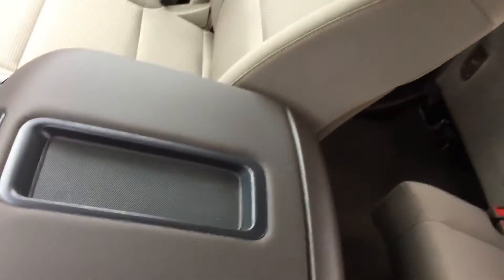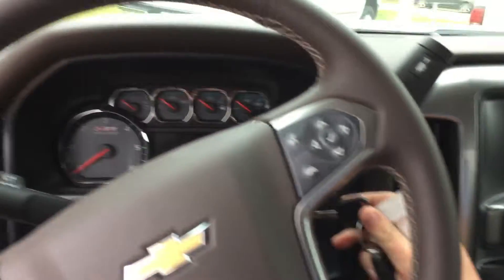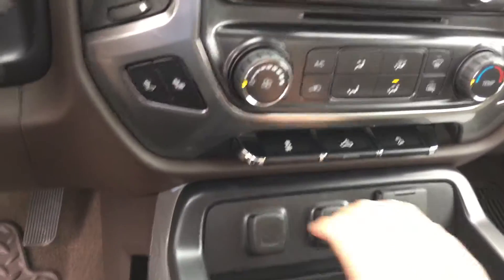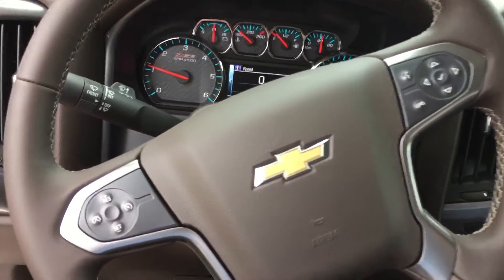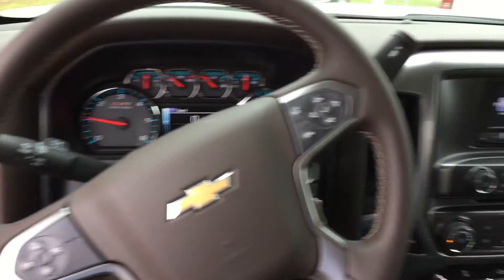It's got the big center console, USB ports, auxiliary power, three more USB ports — tons of great options. This vehicle is in demonstration mode, connected by OnStar's high speed 4G connection. Press the blue OnStar button to learn more. Great looking truck.